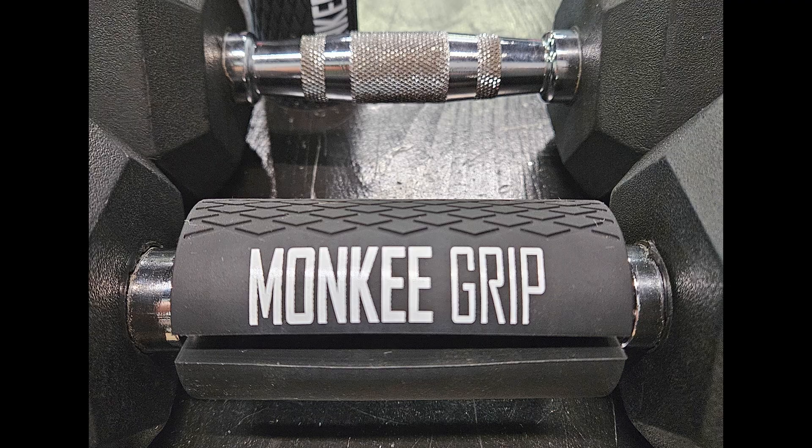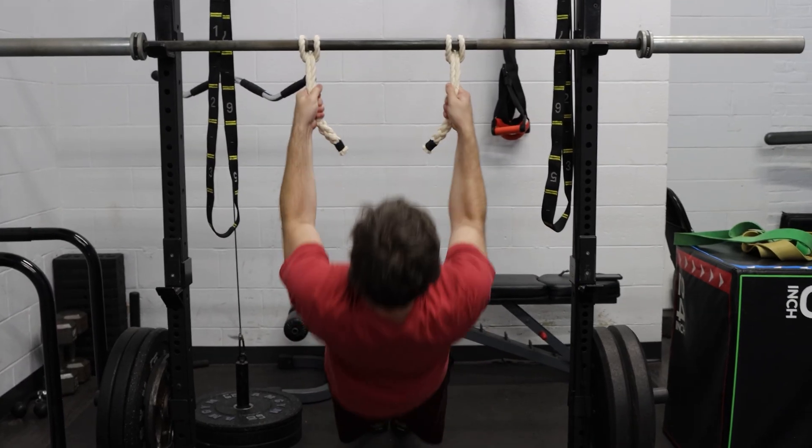Thick grips, like these here, or fat grips, build crush-style mixed with pinch-style strength. But they're still stable. They don't mimic how your grip works in real life. Rope grips, like monkey grips, do.